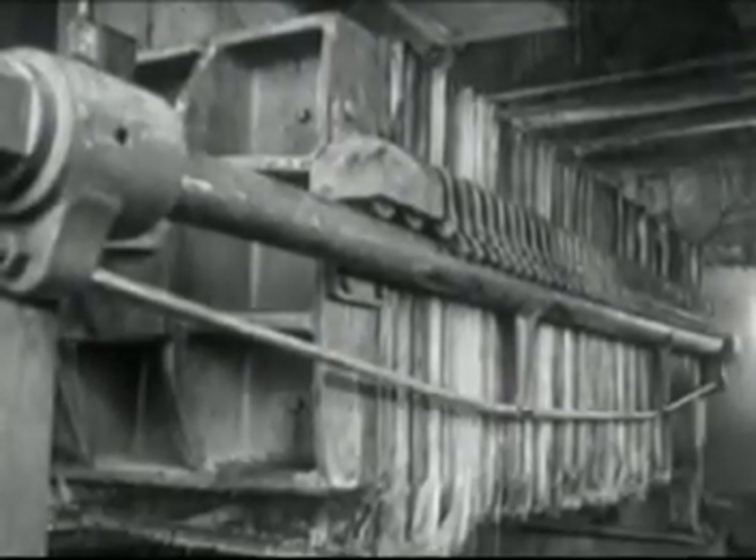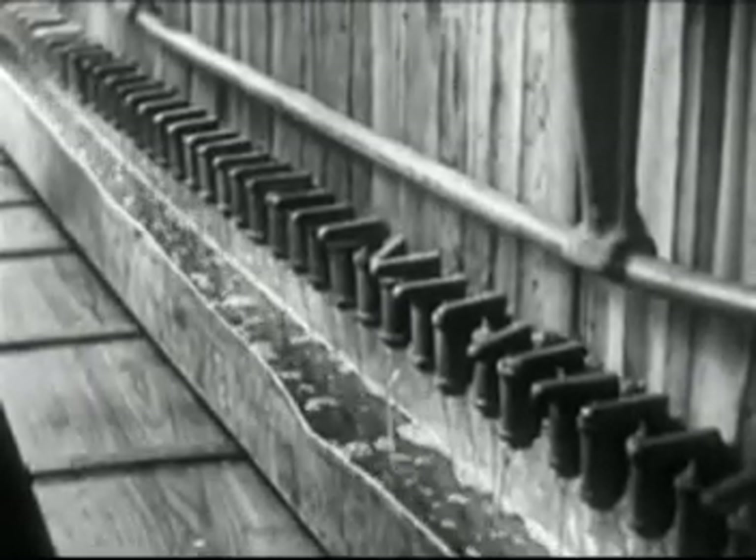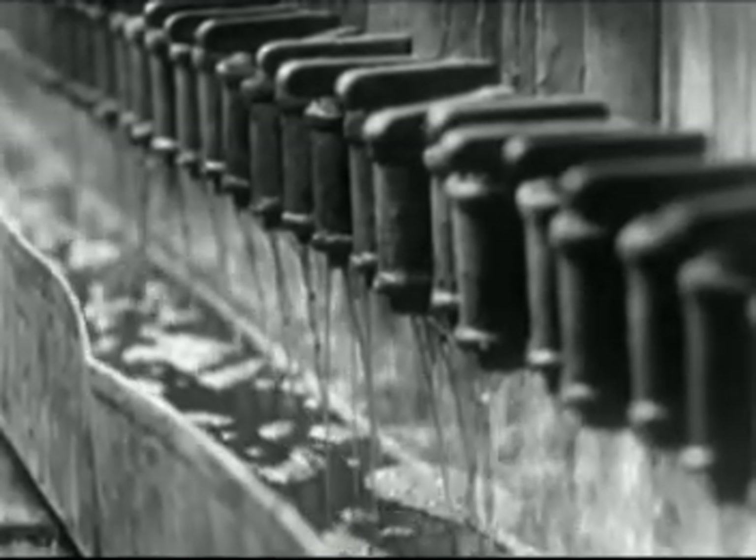The oil from all the expellers is next forced through this large filter to remove sediment. The crystal clear oil drips out along the side of the filter.